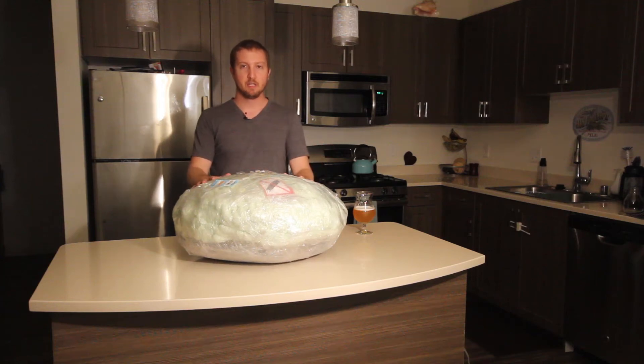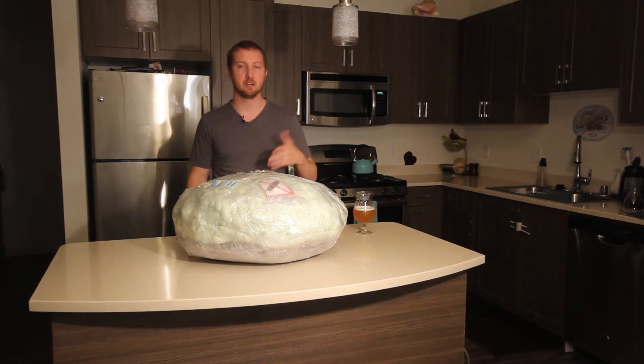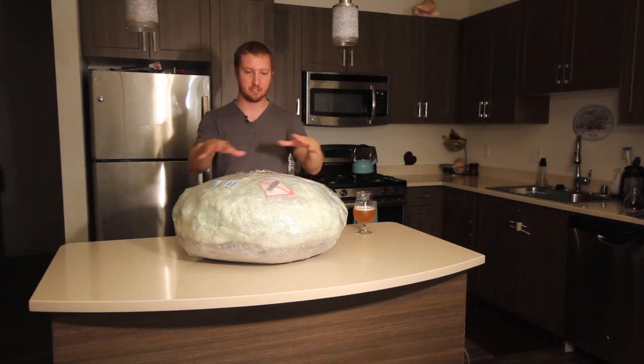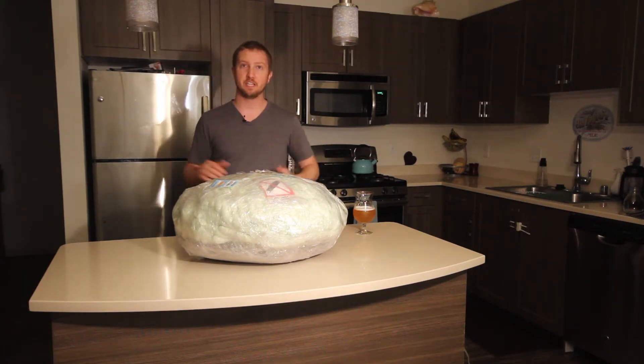I just got this RAV drum in the mail. I got it off of Etsy. It took about six weeks from the time I ordered till the time it shipped, and another week to week and a half to arrive in the mail. This is what it comes in — it doesn't come in a box or anything. It just looks like it's wrapped in saran wrap with some foam. We're going to open it up here and see how it sounds.